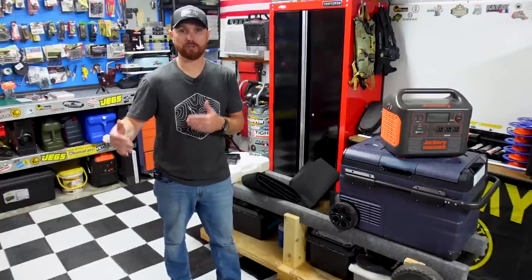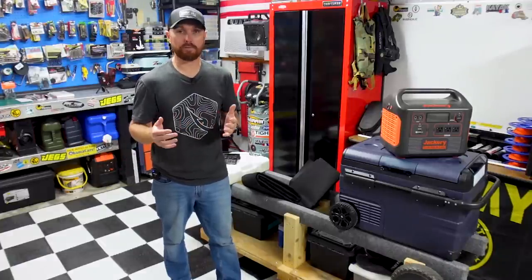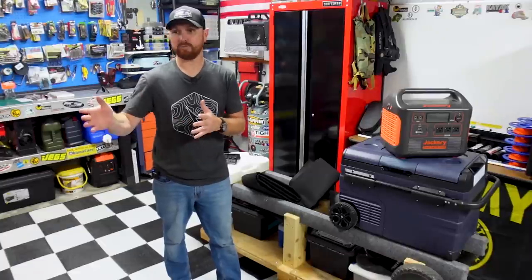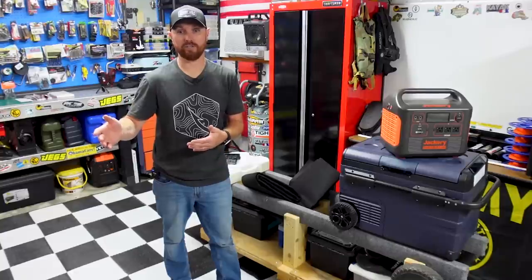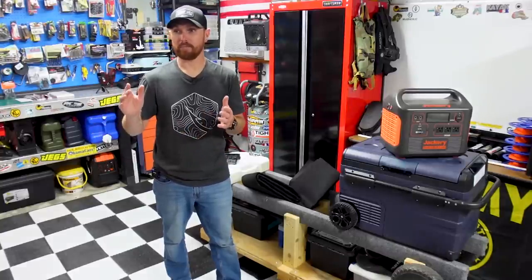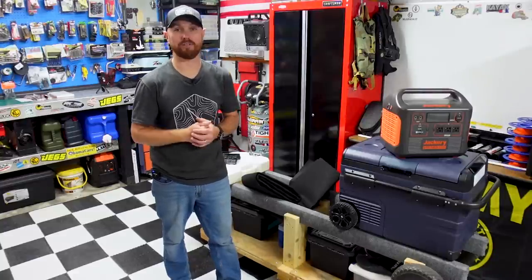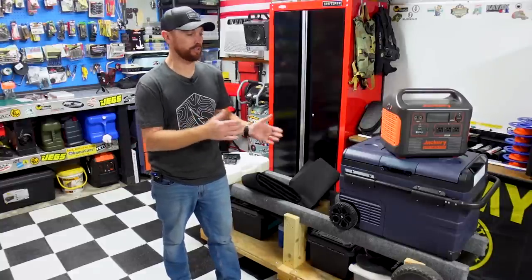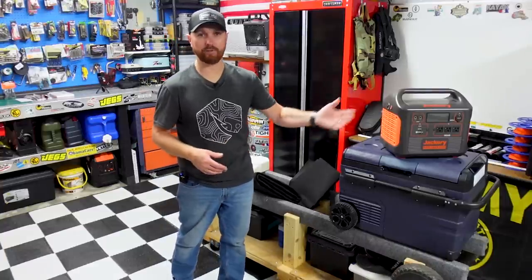They're going to have a place back there just for them with storage underneath. I've got it kind of all drawn up in my head. I pulled the seats out last night to get a head start. I've got the lumber here today — we're going to do the cuts, get everything installed, and start figuring out exactly what's going to work best for the refrigerator, the ice maker, the Jackery, and all that cool stuff.